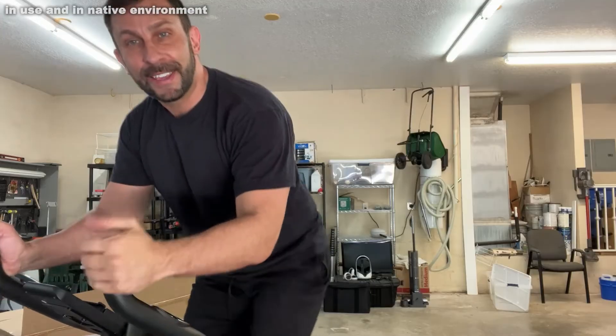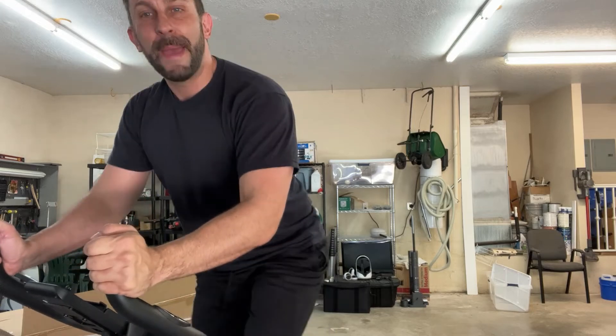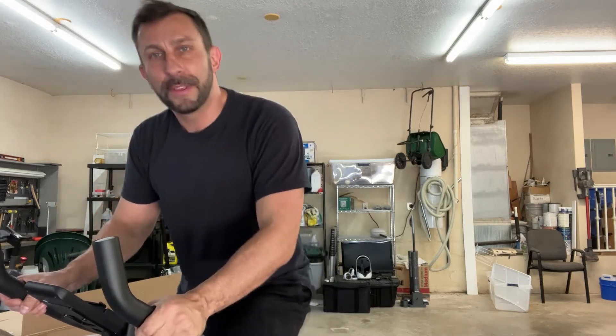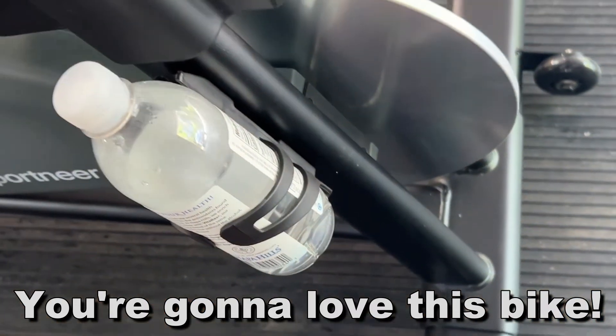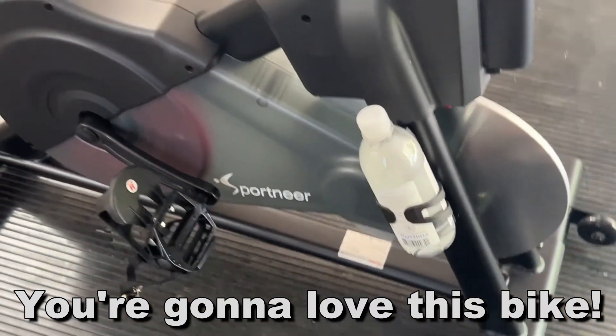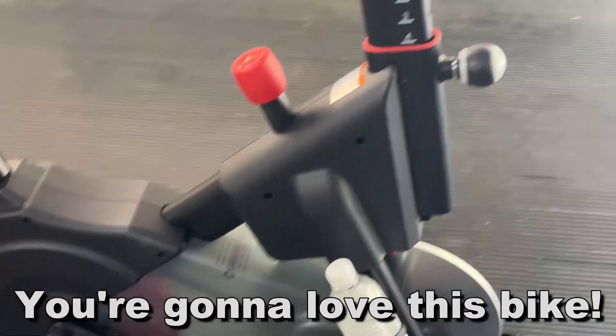Alright folks, go ahead and pick yours up — you won't be disappointed. I'm Adam from Elite Demonstrations, where we only show you products we own, we love, and we know you're going to love. So go ahead, pick it up. You won't be disappointed. Thanks for watching, and adios amigos.